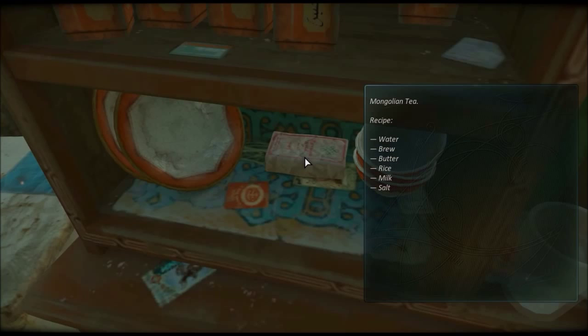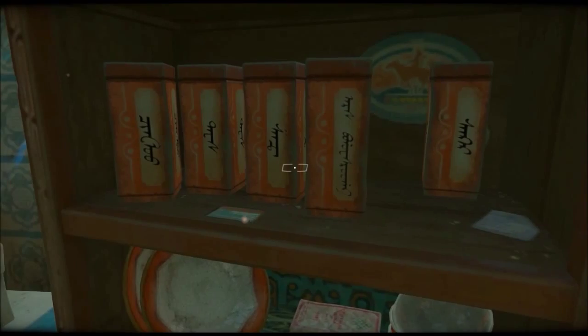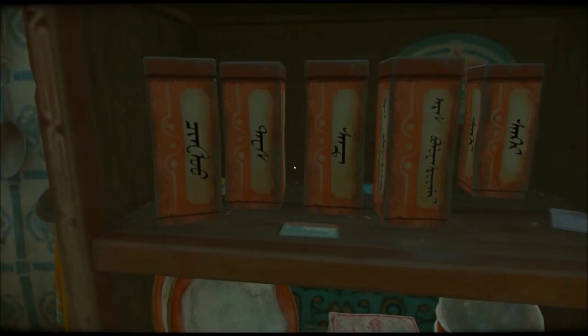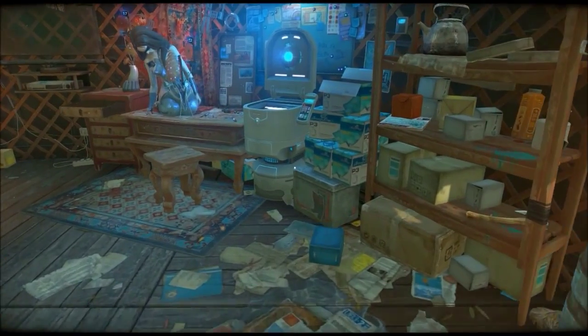Water, brew, butter, rice, milk, salt... Ah, fuck. Which one of these is salt? Oh, shit.